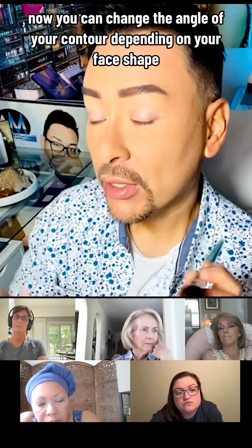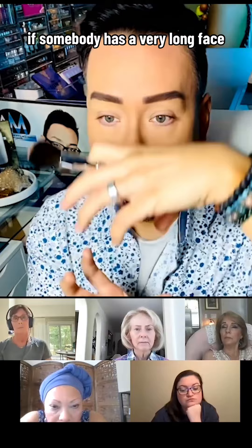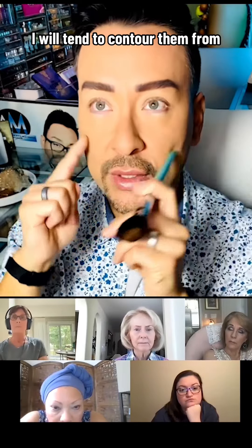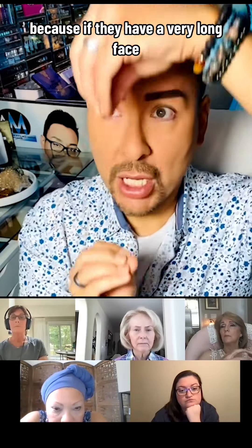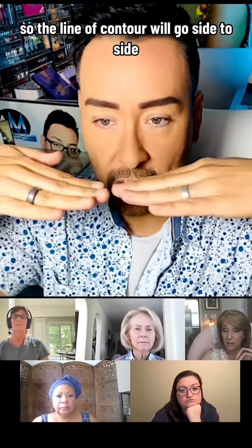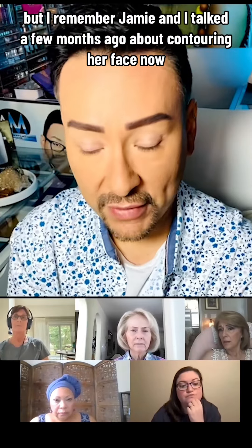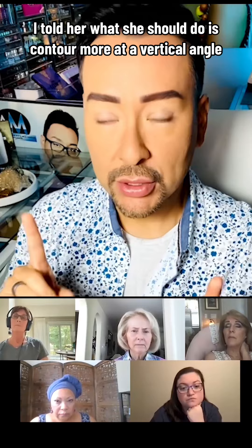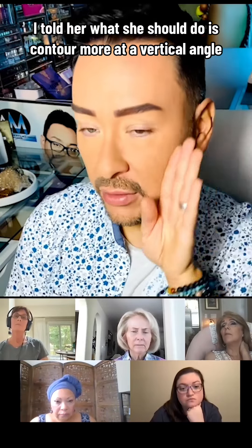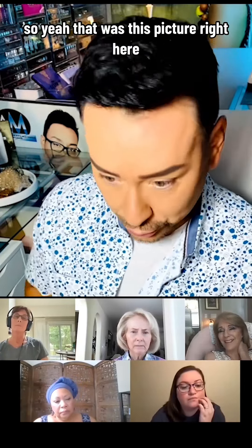You can change the angle of your contour depending on your face shape. For a very long face, I'll contour from the middle of the ear towards the tip of the nose to create the illusion of cutting the face in half — the line goes side to side. For someone like Jamie, who has a shorter, wider face, I told her to contour at a more vertical angle to give the illusion that her face is longer.